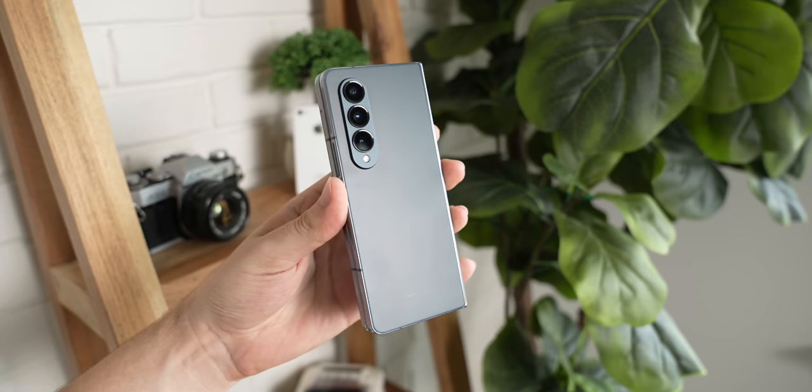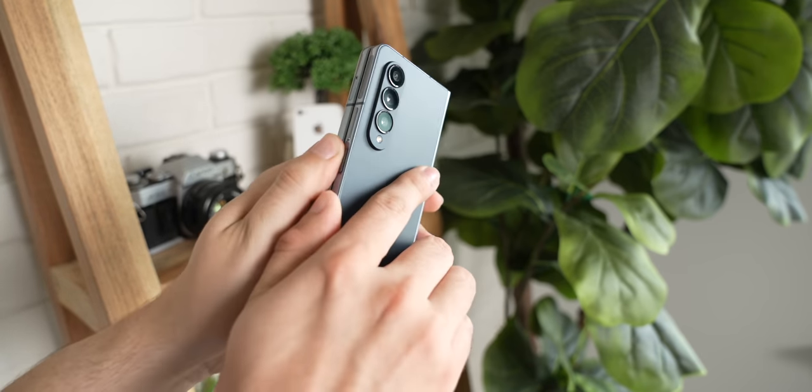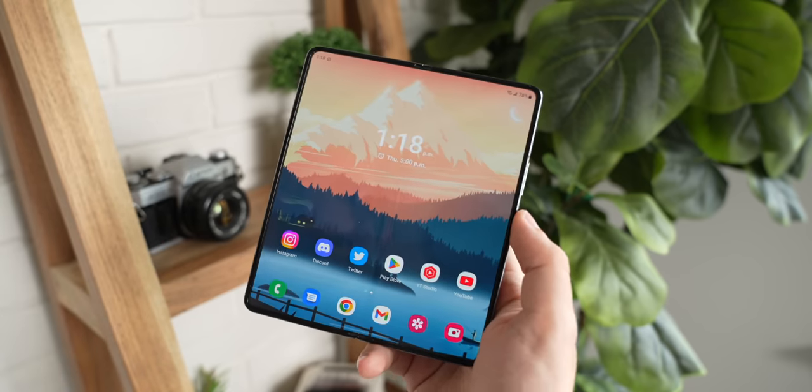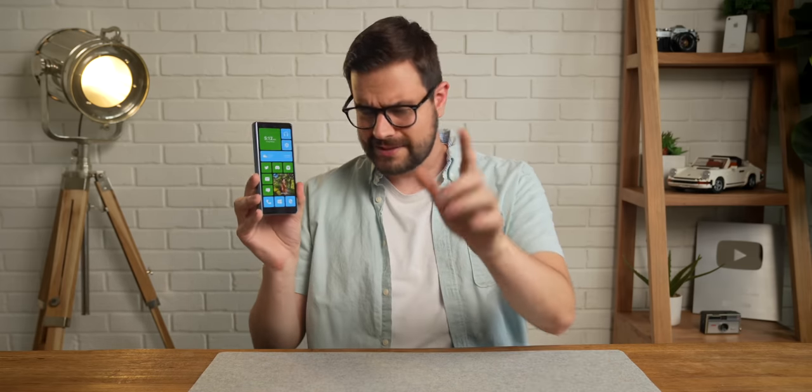On a more serious note, this Samsung Z Fold 4 is a monster of a phone. I'm going on a short trip with it soon to pick up our new golden retriever puppy, and I'm definitely going to be taking a ridiculous amount of pictures using this phone. So stay tuned for that — I'll be posting them all over my Twitter, so go follow me. Links in the description down below. Anyway, that's it for this rather dumb video. Hope you liked it. Thanks for watching, and as always, have a great day.